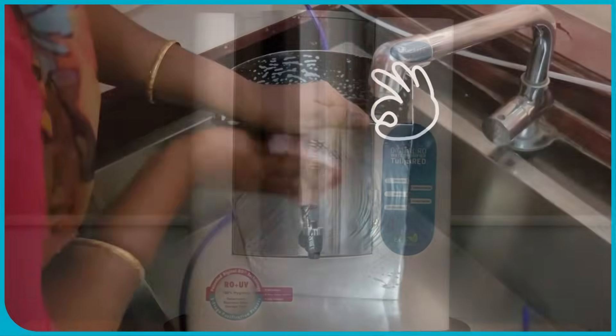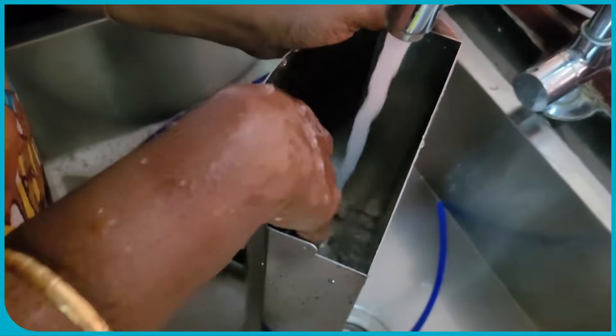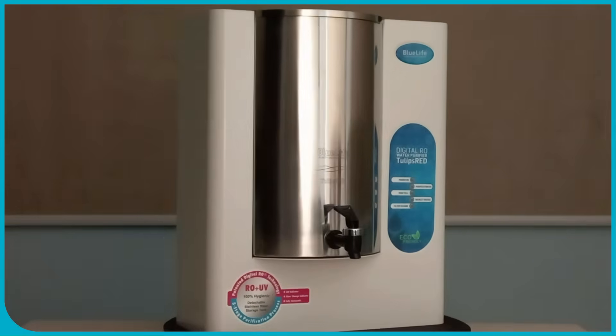While the storage tank is designed to be tightly sealed to prevent contamination, it's not truly airtight in a way that would prevent the normal functioning of the water purifier. Blue Life itself emphasizes the hygiene benefits of stainless steel in this context.